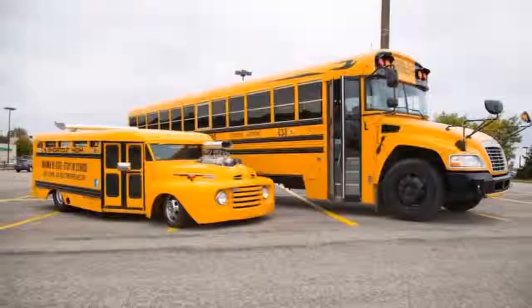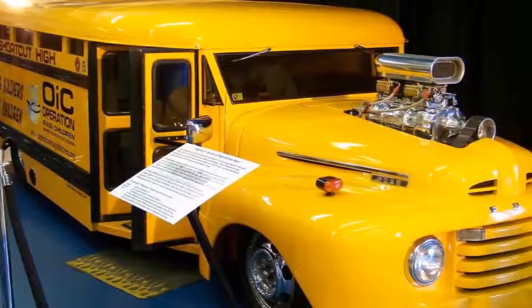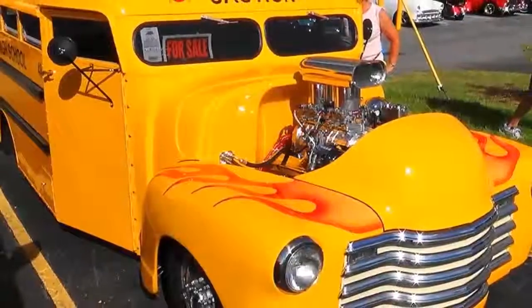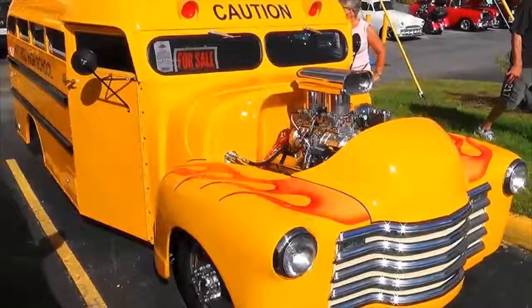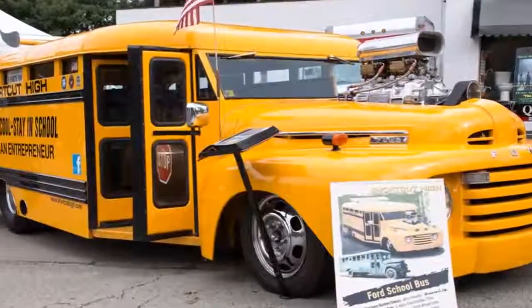Once you see it, you never forget it. Short Car High is a custom-built hot rod school bus and it was the creation of Jerry Bowers. I like to build something I can drive on the street and really enjoy more than working on it all the time. Been to a lot of car shows, seen a lot of different street rods, but that one is unique.